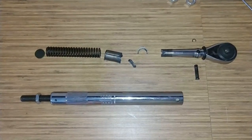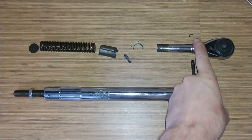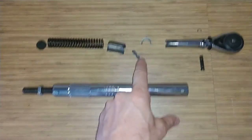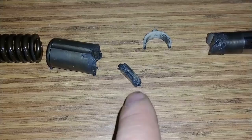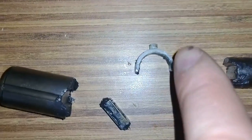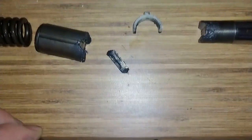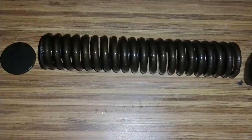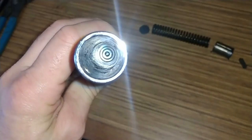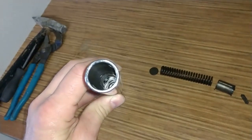Here we have all the pieces out. We've got the wrench body, snap ring, drive pin. There's a little rectangular pin. You've got the plastic pin with a little hole in it — that rides inside of there. We've got a plunger, the spring, and the end body. And then that's the threaded rod at the end.